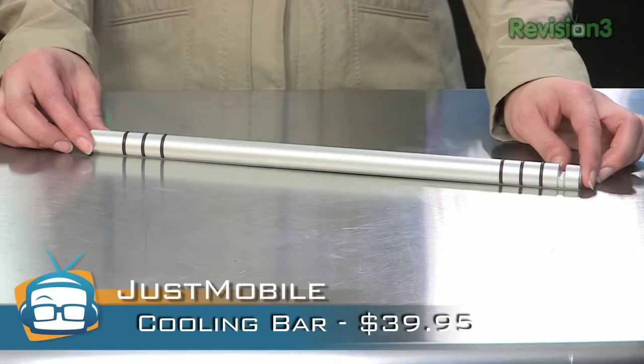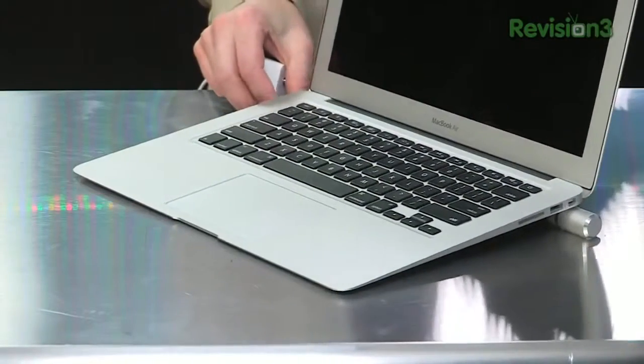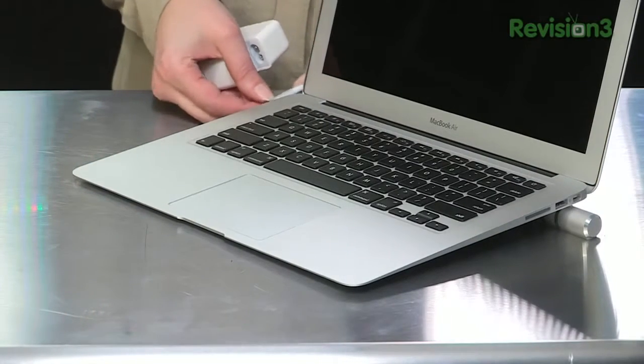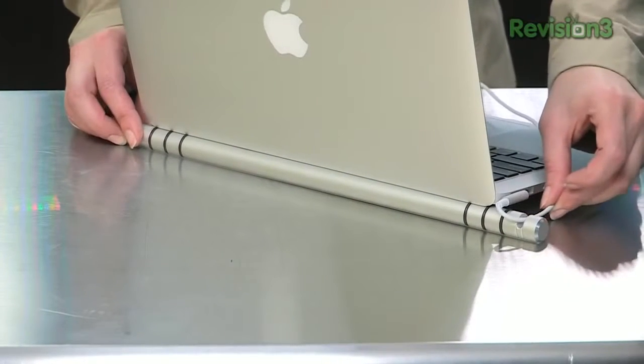The Cooling Bar to start with — it is exactly what it sounds like. It'll help your laptop stay cool by lifting it into the air. It's not too much that the angle becomes awkward. I found that as I moved around and adjusted my laptop throughout the day, I was constantly having to adjust the bar as well. But if you're not as fidgety as me, you're just fine. There is a little slot for your cable to finish out the sleek and organized look. It's $39.95.